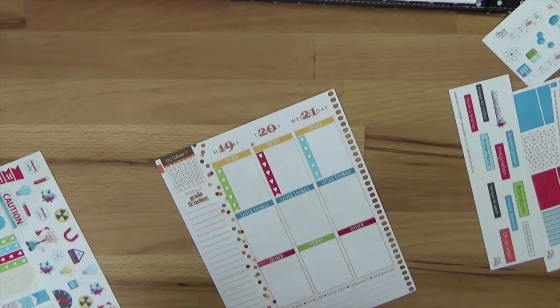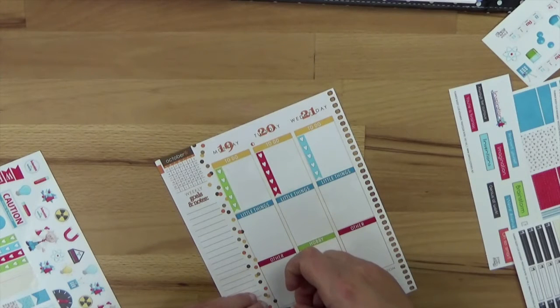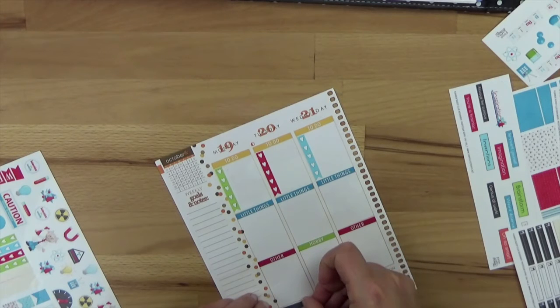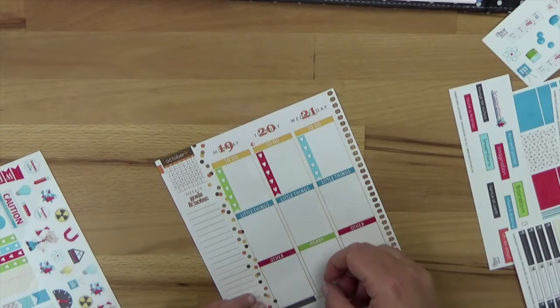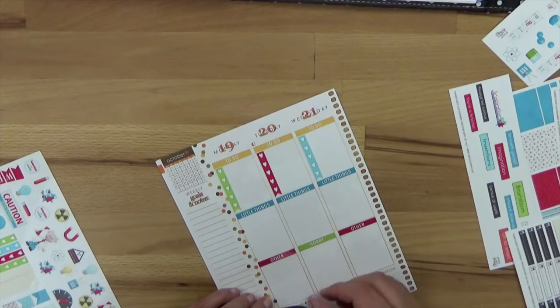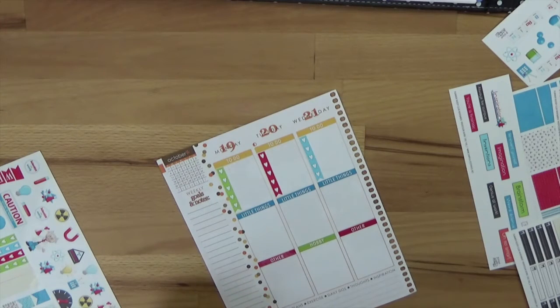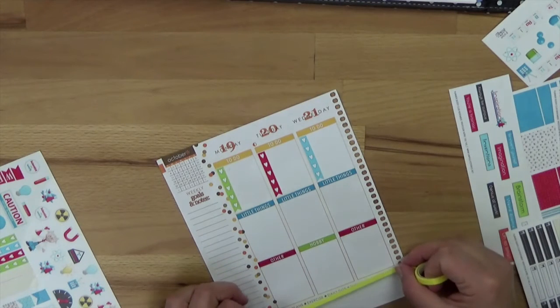Now we're going to put the meal planner stickers. I made them very small - I usually just need a word or two, maybe 'pasta' or something, and then I write it on and put it on the bottom. It's okay for me, but as always I notice that it doesn't really fit like this because there are always words showing through. I'm glad they are gone in the new edition.